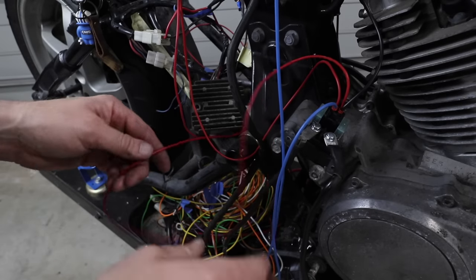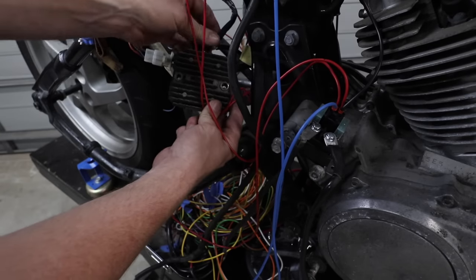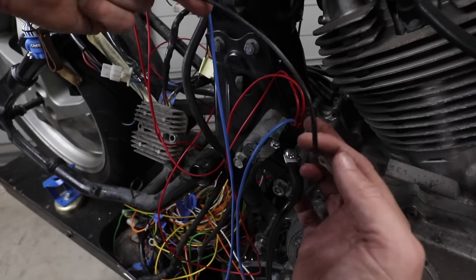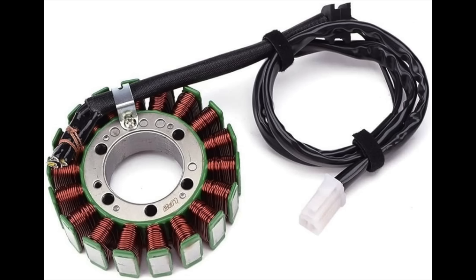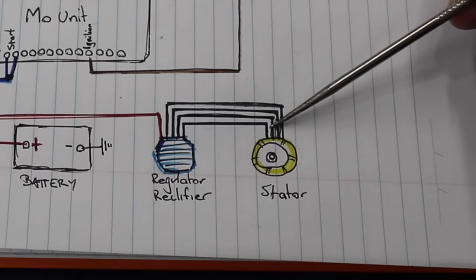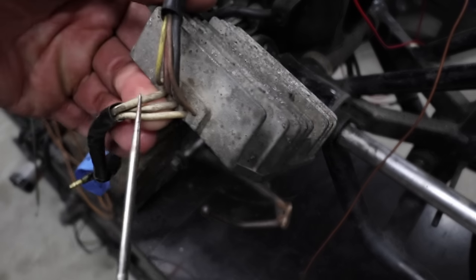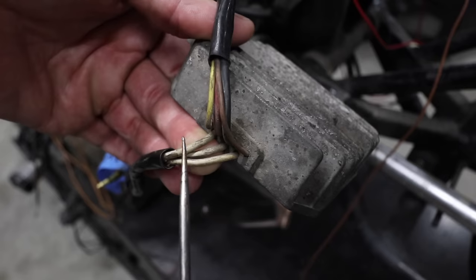The bottom left goes straight over to your regulator rectifier — you can see it here going to the regulator rectifier plug on the red cable, with the black wire going straight to earth. The top left is just earth straight to your frame. Your stator, generator, or alternator — whatever you want to call it depending on your bike — pretty much has three, sometimes four wires that go straight to your regulator rectifier, and they're all the same color, meaning the orientation doesn't really matter.